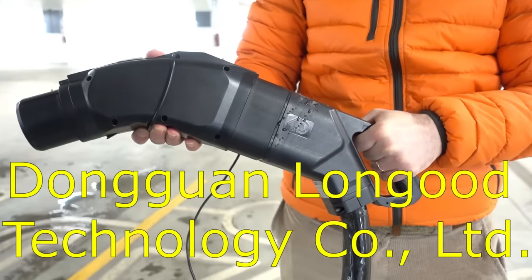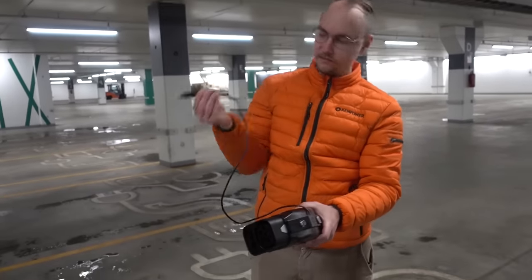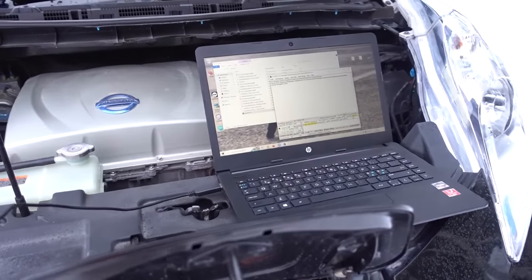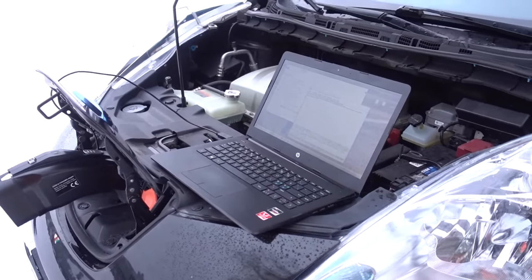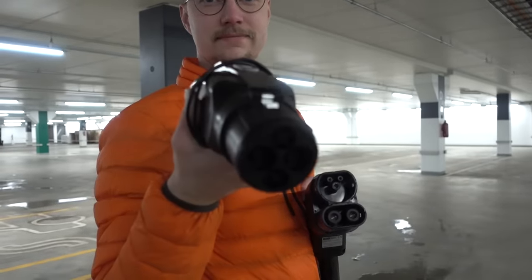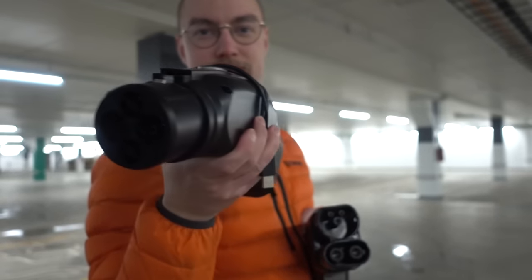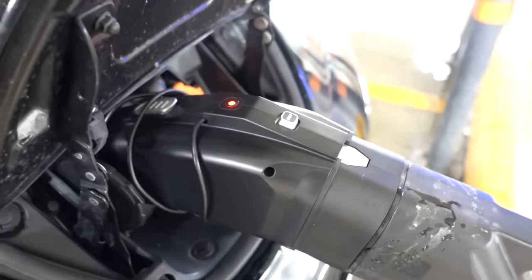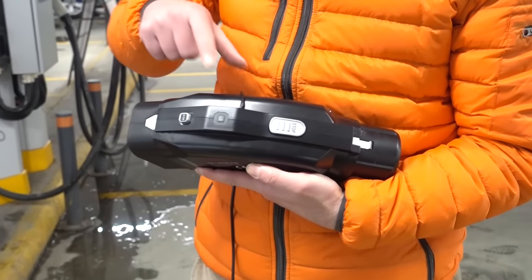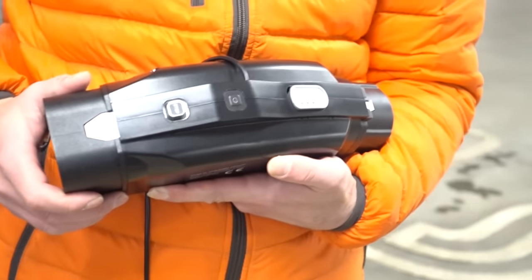The adapter I'm using is from a company called Dongguan Longwood Technology Company Limited. I was sent this early testing example, which has a USB output so that I'm able to send logs and feedback back to the manufacturer more easily. If you order one, it won't have this USB cable. The adapter has an internal lithium battery that can be charged via a USB-C port. Normally, when the adapter is in use, it will charge at the same time as the vehicle charges. But if you leave it unused on the shelf for over two months, it's a good idea to charge it via USB before taking it for a spin. The USB-C port is also used for firmware updates. The adapter has a start button and two stop buttons, and is designed so that it shall be safe to stop charging no matter which cable is disconnected first.